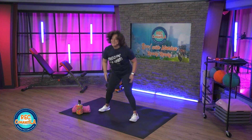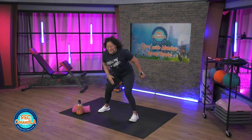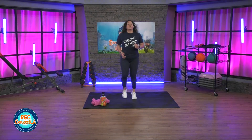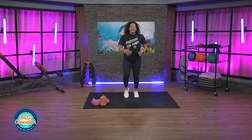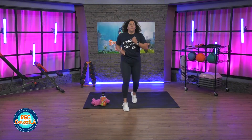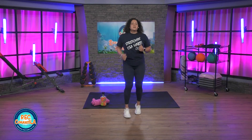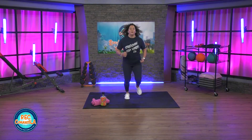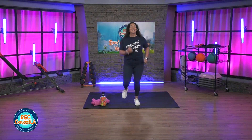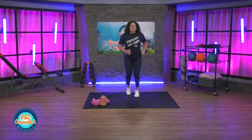Light jog. Get ready, in four. Last two. Jog it out in place, or you could travel forward and back. Looking good. Quick in and out, 15 seconds here. Opening up those hips.